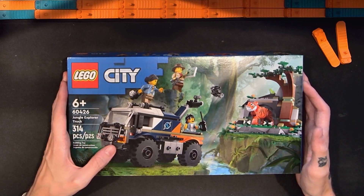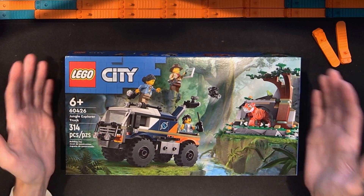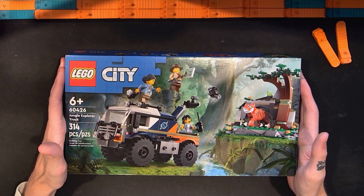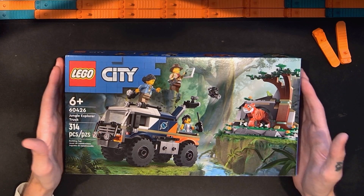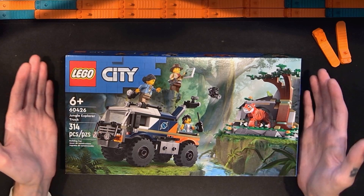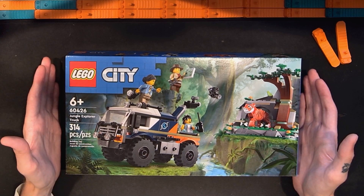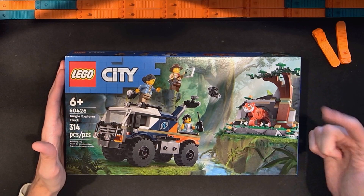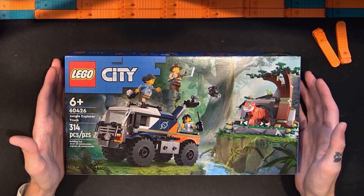I'm trying to get all of these Jungle Explorer sets because I think they're really cool. There are some nice throwback references in this set as well. I decided to get this even though it could potentially go on sale in the future. I might end up feeling it was fair value, or maybe not, but I did want to get this one. So in this video I'm going to open this up, put it together, and share my thoughts. I'll speed up the build and slow it back down for the review.